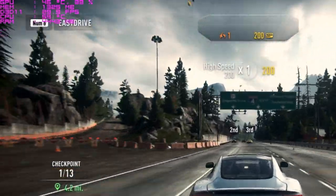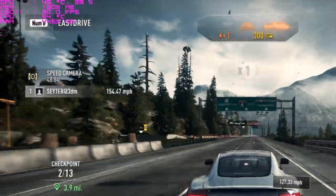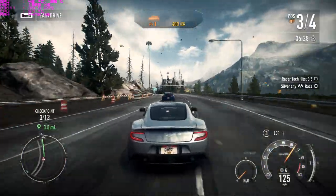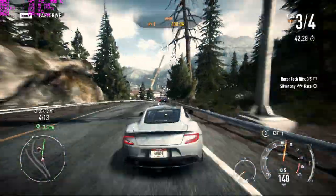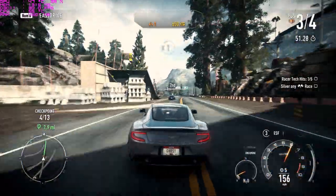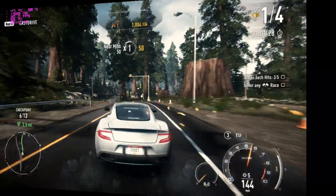Note that NFS Rivals is locked at 30 frames per second, so no graphics card can exceed that. I'm testing it to check graphics quality, ambience, and particle effects. Everything looks very clean — every animation is rendering perfectly, the game is smooth with no jitter or lag, and the temperature stays stable at 47 to 48 degrees Celsius.